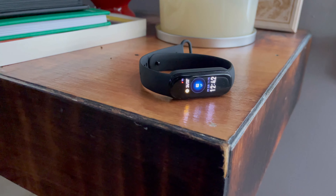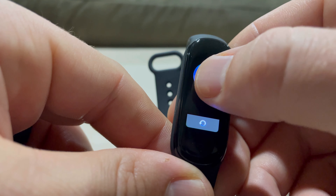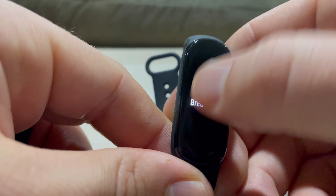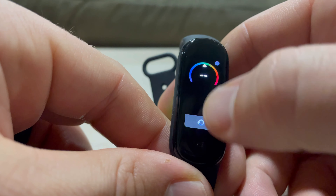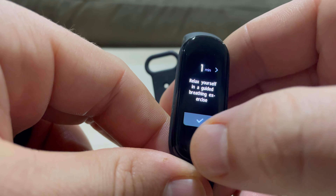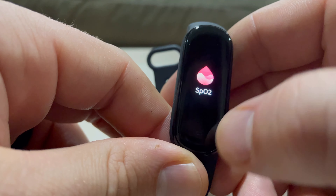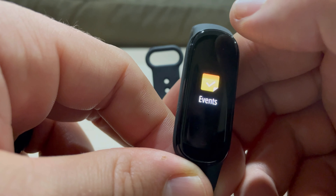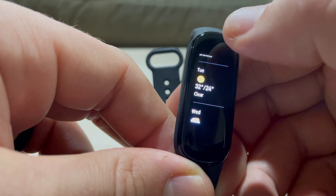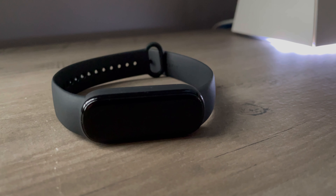On top of the health tracking, you get smartwatch features like customizable watch faces, customizable bands, and notifications to your wrist. I'd recommend this to people who want a general overview of how active and healthy they are and want some smartwatch features, but aren't super concerned about 100% accuracy all the time. While it might not be as accurate as an Apple Watch or a Garmin, this thing is still 50 bucks — a fraction of the cost of those devices. You don't have to make a big investment; you could skip eating out one day this week and afford this band.